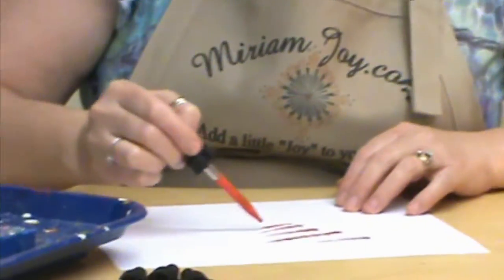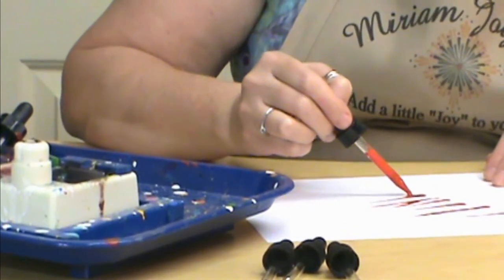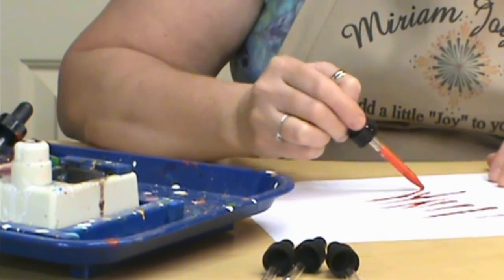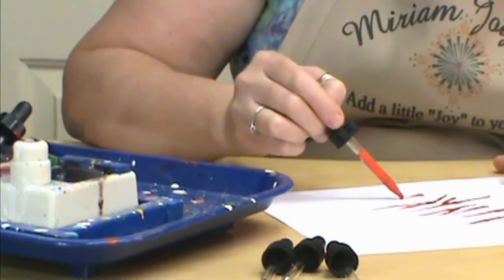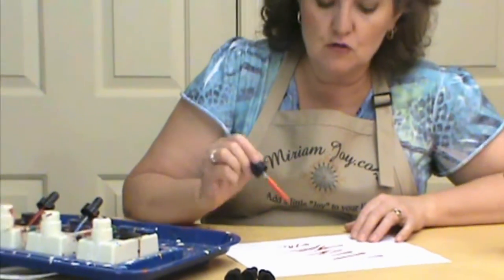I do use this on some of my gourd pieces to apply different lines and things, especially when I'm doing my leopard design or things like that. So there are a lot of ways you can play with this — you could even write with it a little bit. It wouldn't really be even, but you do have that option.